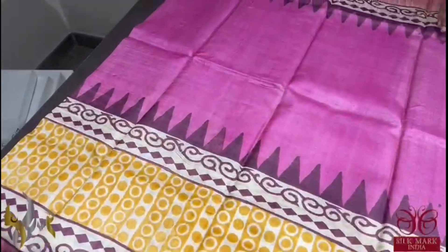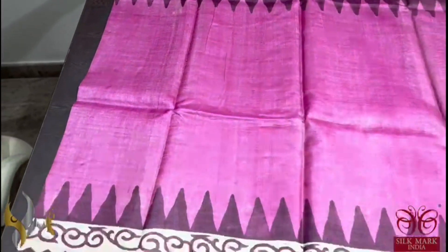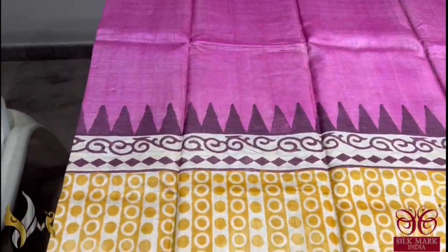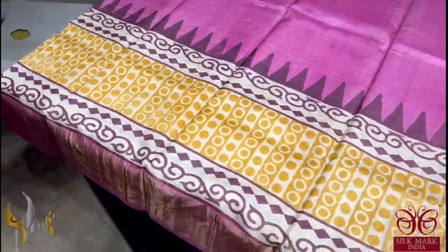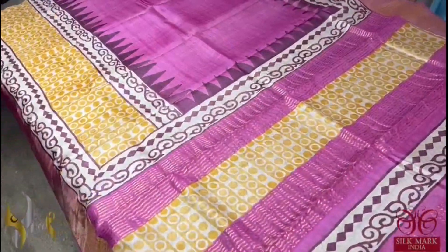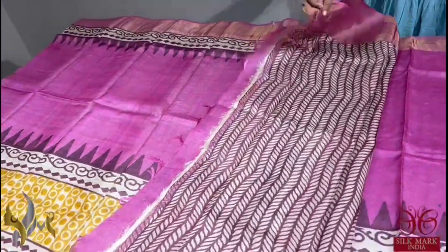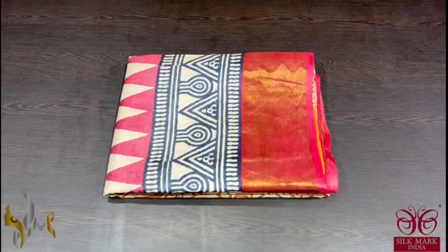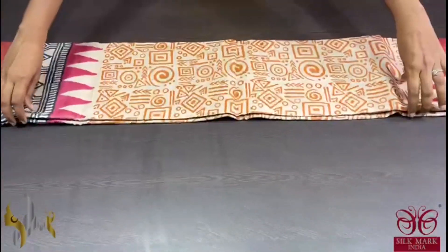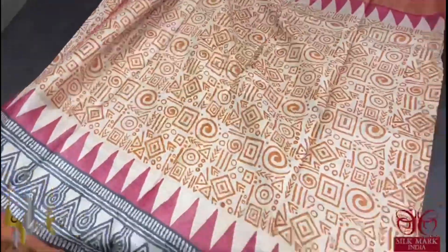A very beautiful pink colour saree with very different printing. Top beautiful temple borders given in both sides in burgundy colour. And we have also a polka dots pattern in yellow base colour. The pallu is also printed with a printed blouse piece in a beautiful burgundy base. A very different saree, comes with an exclusive blouse piece, comes with a silk mark. Pure tassel silk saree, premium quality, hand lock printed with zari borders, done on a premium acid washed boiled tassel fabric.